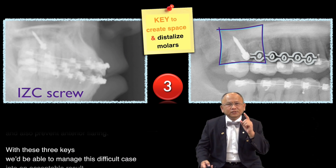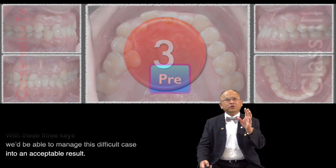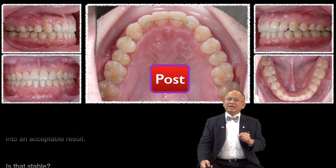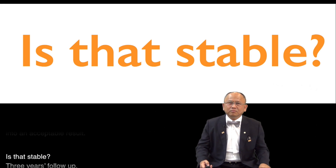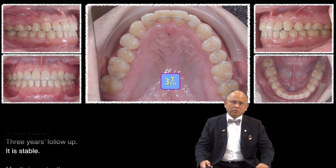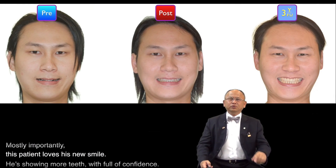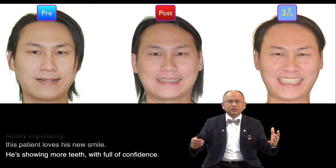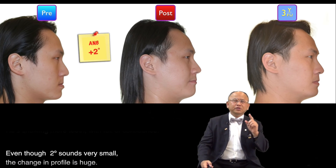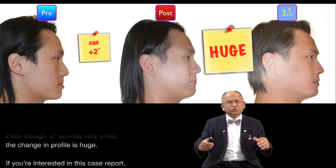With these three keys, we were able to manage this difficult case into an acceptable result. Is that stable? Three years follow-up — it is stable. Most importantly, this patient loved his new smile. He showed more teeth with full of confidence. Even though two degrees sounds very small, the change in profile is huge.